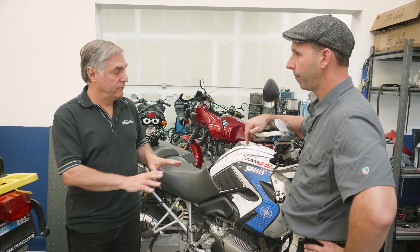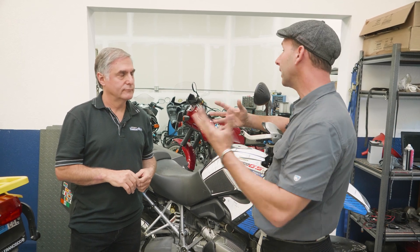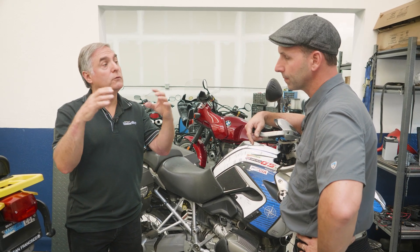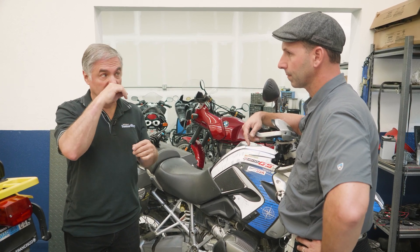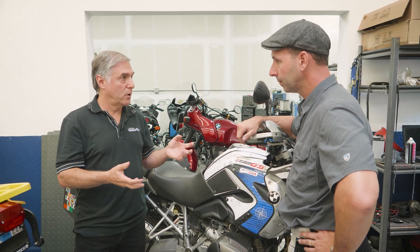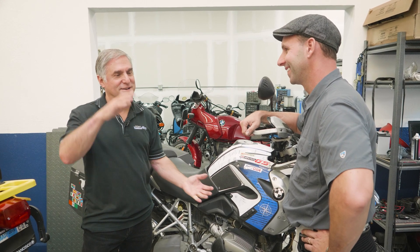That applies to a telelever bike. If you have a linkage motorcycle, you have another option: the dog bones — or side plates, sometimes a combination — can be used to lower the motorcycle by simply replacing those dog bones. The suspension will be lower, but you're still relying on your stock shock. What condition is it in? How well does it work? They're price-point shocks to begin with, so you're not going to fix the suspension — you're going to fix the ride height.